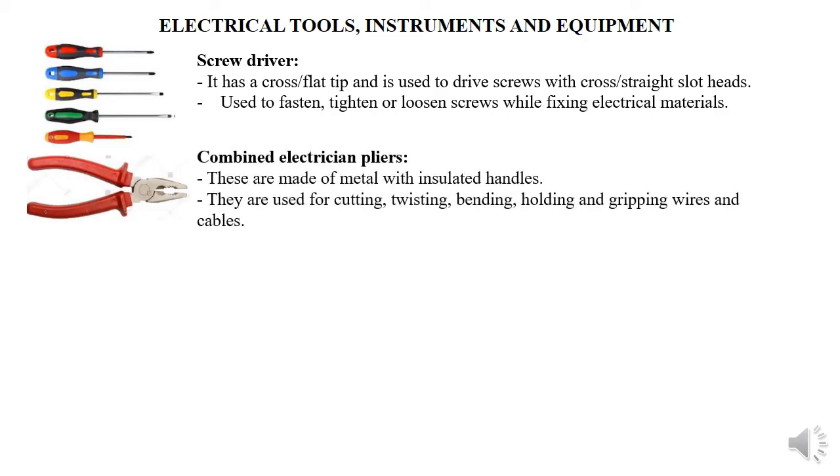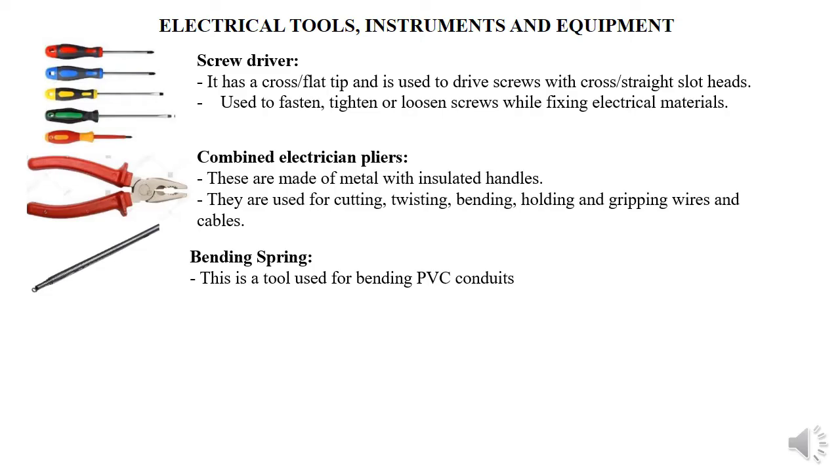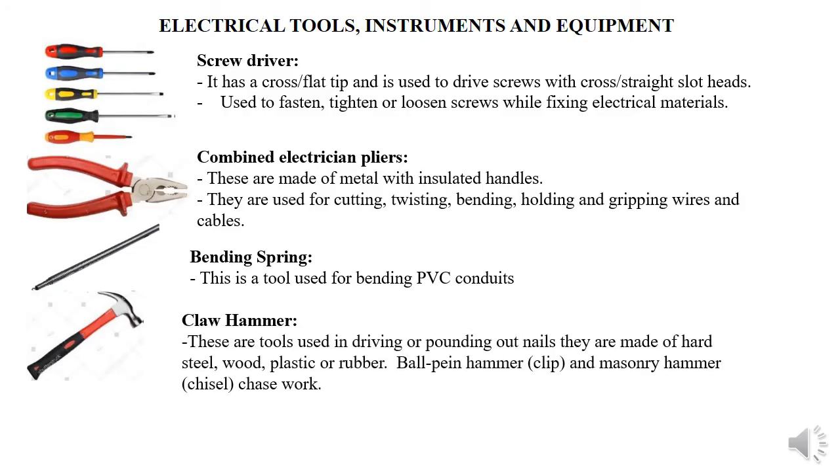The second tool is combined electrician pliers, used to cut, twist, bend, hold, and sometimes grip wires. When you have a big-size wire, you're likely to use pliers to cut it. We also have a bending spring, used for bending a PVC conduit. For metal conduit, we use a bending machine or conduit bender. Then we have a hammer — used for driving nails through wood or walls. We also have a ball-pin hammer for clips and a mallet hammer for chiselling or making holes in walls for laying conduits.